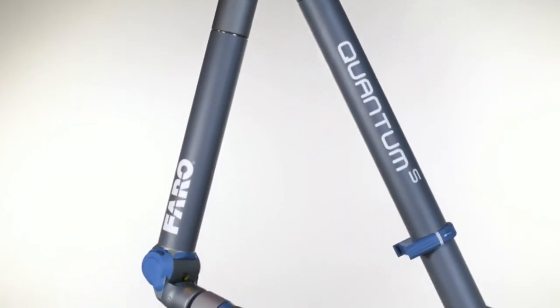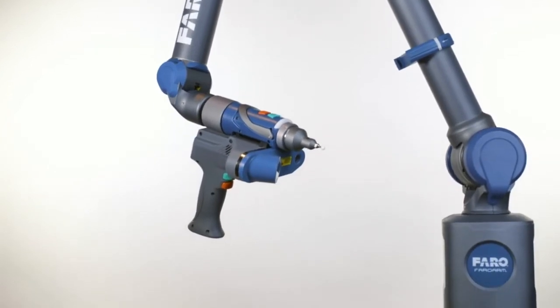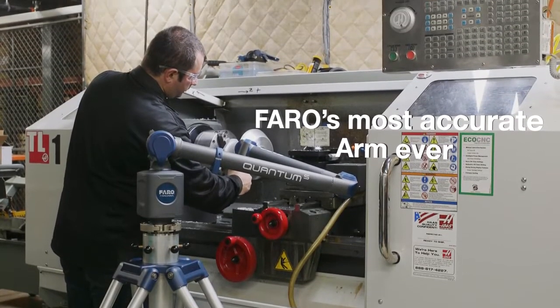The Ferro Quantum Arm — elevating the value and performance standards for manufacturing inspection and alignment. The Quantum Ferro Arm is Ferro's most accurate arm ever.